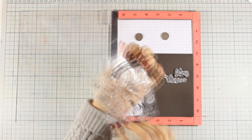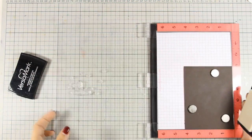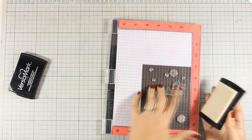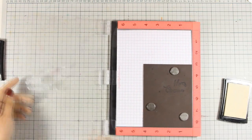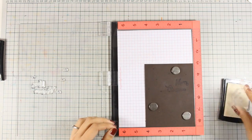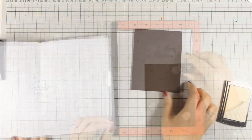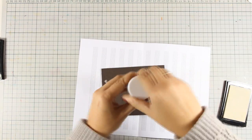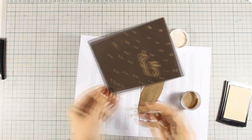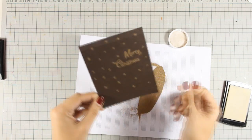So I am going to pick them up and then stamp with Versamark ink. Now I want to add even more stars on my little scene so I am going to pick some up with my tiny little stamping block and add some all around. Now I am going to apply the gold embossing powder that was included in the kit and use my heat gun to heat set everything.